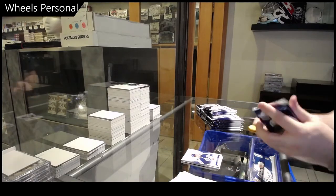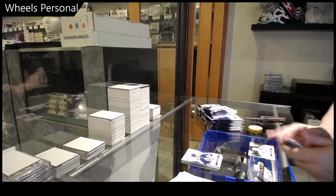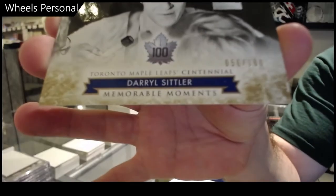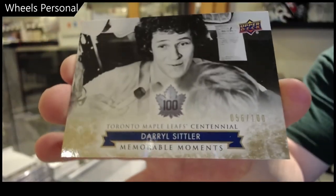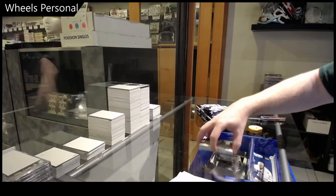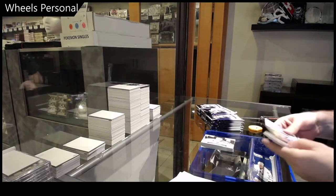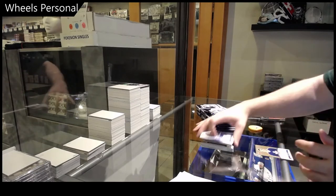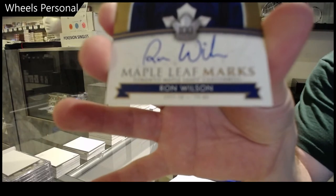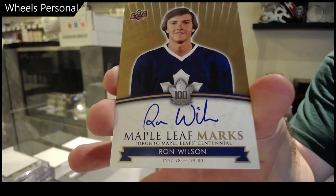I will announce all the die cuts for you. Oh nice — we've got a number to 100, Daryl Sittler! Daryl Sittler numbered to 100. And an autograph of Ron Wilson — Maple Leaf marks, Ron Wilson.